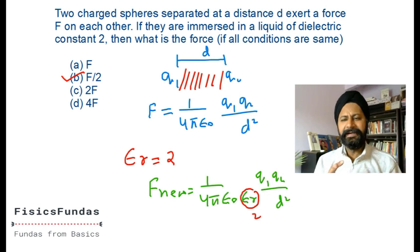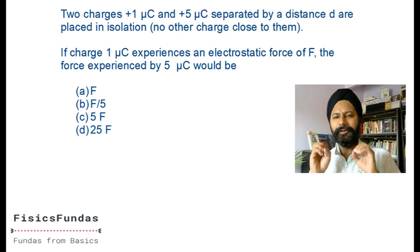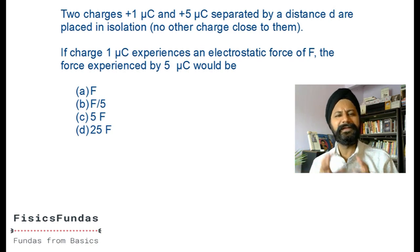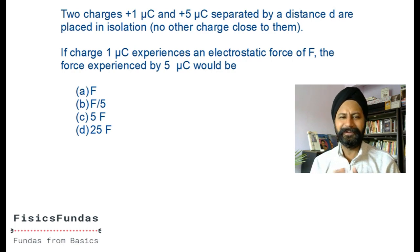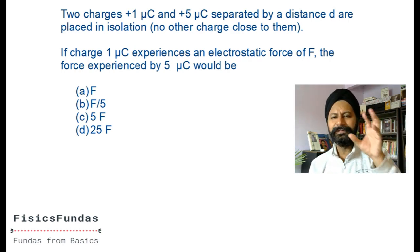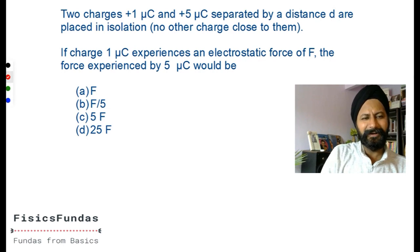Nothing to memorize - it's all Coulomb's law. Let's go to the next question. I advise you pause the video and try it. This is not an exam - take one minute, fifteen minutes, whatever it takes. No rush at all; we are trying to learn concepts here. Welcome back. Two charges: one micro coulomb and five micro coulombs separated by a distance d.